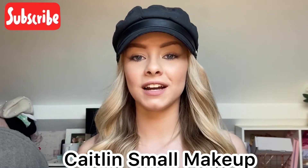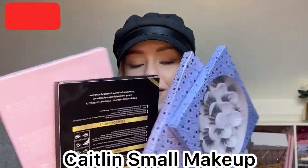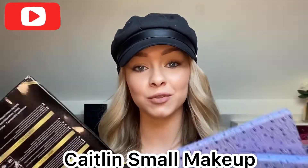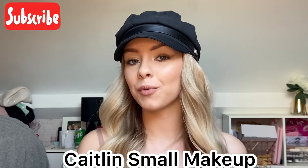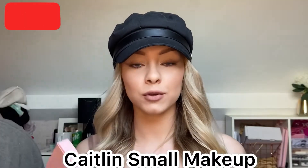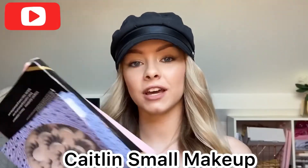Hi everyone, welcome back to my channel! Today I'm going to be testing out my new eyelashes. I have 40 pairs here, so we're going to test quite a few out. I'll show how to put them on — I have these special glues that are like eyeliner to apply them with. These are from JXO Beauty, so I'll link the socials and products in the description.